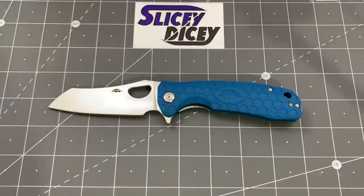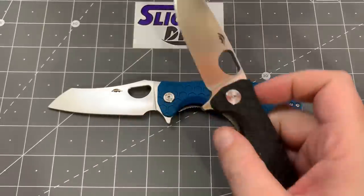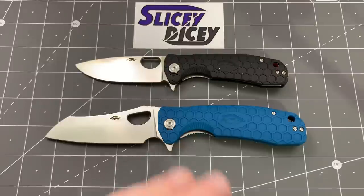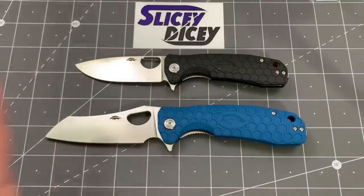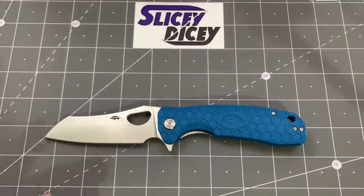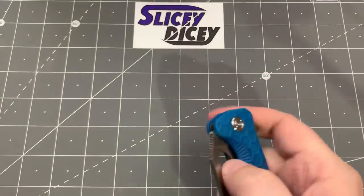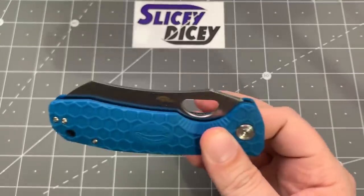That's kind of where I'm going to leave it, except for the fact that now you're up into 63 bucks. Honey Badgers originally were all 8CR13 MOV and they were like 30 bucks and everybody loved them. But I got 63 bucks for this — this one was in the fifties, 57 maybe. They're getting into a territory where there are a lot of options, but if you want something just a bit more unique and something with impeccable action, this is still an excellent option. I love the shape of this blade — I just think it looks cool. The action is just — yes, you can spidey flick it, thumb flick it, all that stuff. It's pretty great.